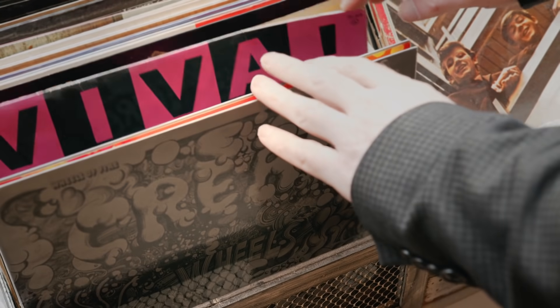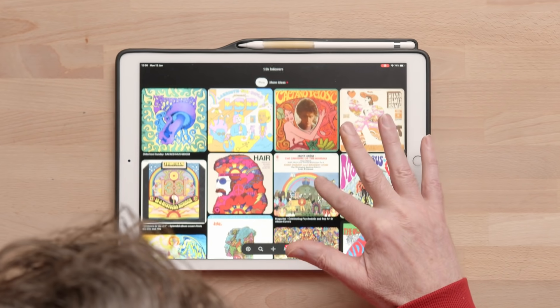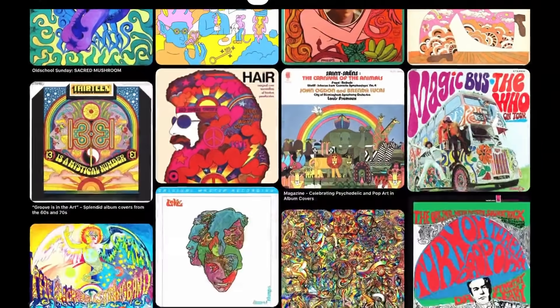The theme will be psychedelic hits from the late 60s. You will get to pick a song from a list, but instead of using the original artist, it will be your name that appears on the record.